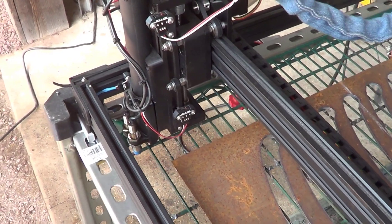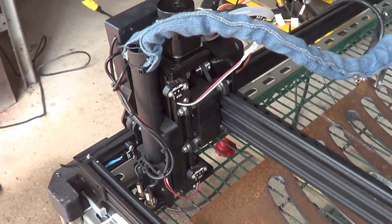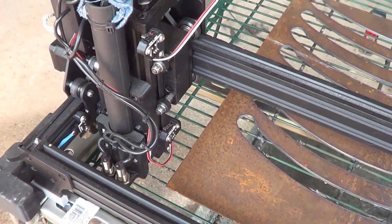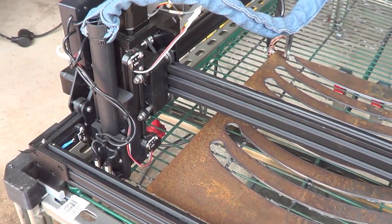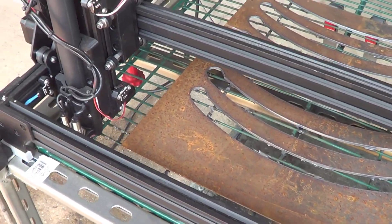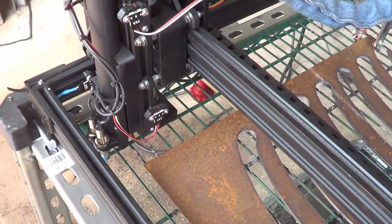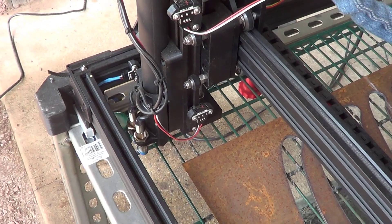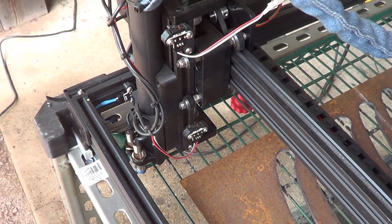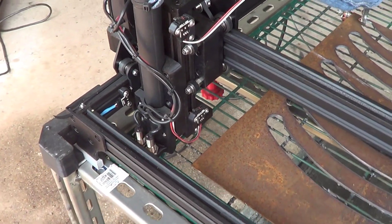I didn't want to go that complicated, so I came up with a different way to do it, which is using a couple of limit switches and sensors. It monitors the height based on the proximity to the metal itself. I'll show you how that works, and if you guys would like to see how that operates, I might do another video on just how I made that — let me know in the comments. And don't forget to hit that like and subscribe button.